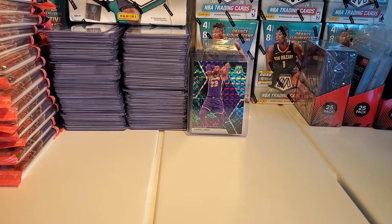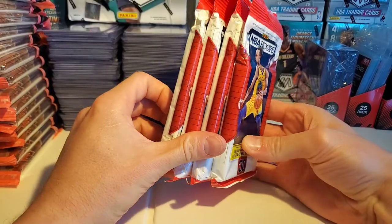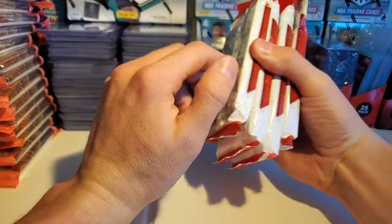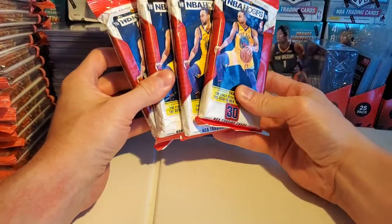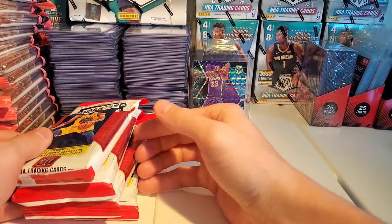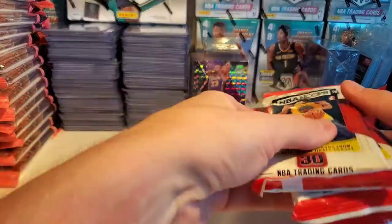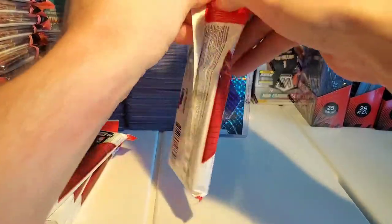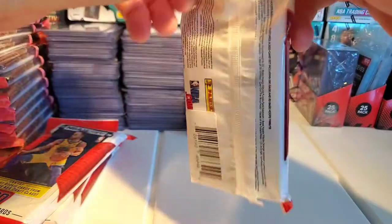Today we're going to be doing some Hoops 18-19. I have four fat packs and we're looking specifically for Luka and Rookie cards, hopefully in here. I'm excited — it took me a while to get these, they're really hard to come by these days for a decent price. These were a good price, so I said screw it, I'll give the viewers what they want. I've never had any luck with Luka Rookie cards, so hopefully my luck changes today.